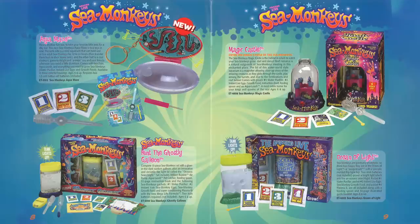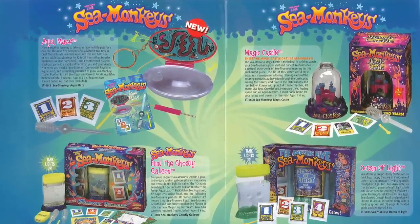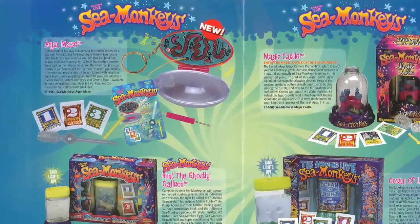A catalog page from February 2000 shows some of Exploratory's newest products at the time, including the debut of the Aquamaze. The picture shows a pink prototype, and the description mentions it was meant to come in three different colored housing variations, but as far as I'm aware those different colors never made it to market — they just went with the single clear design.